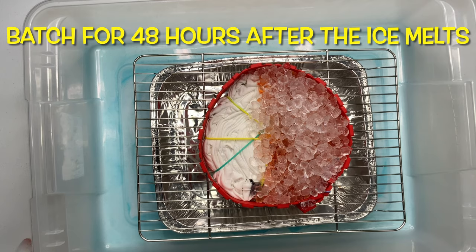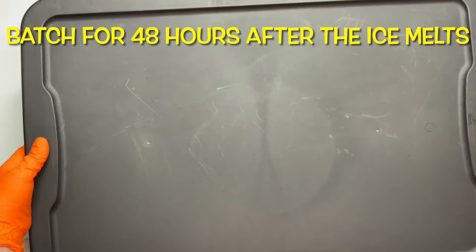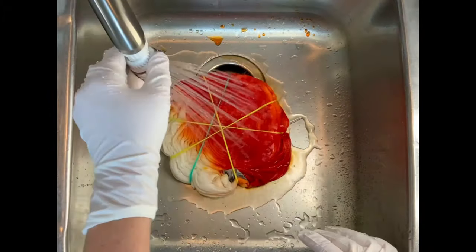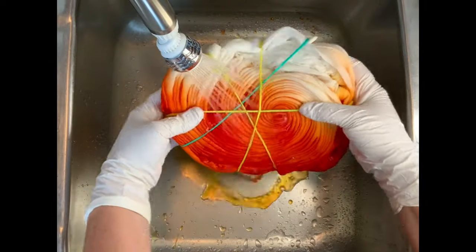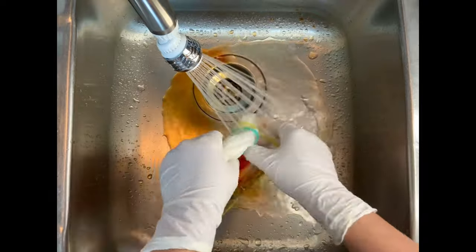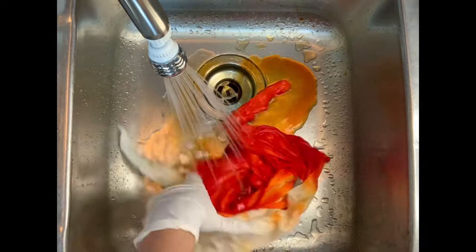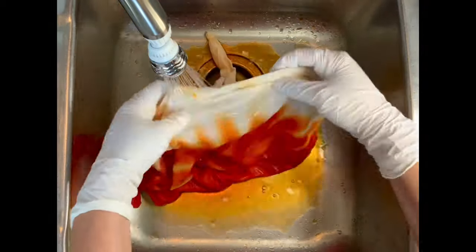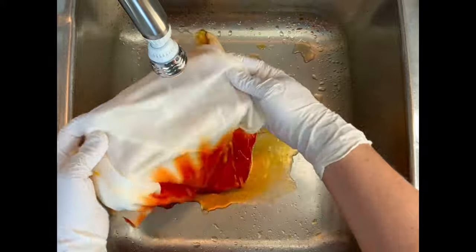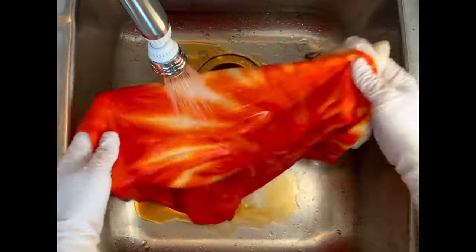Let your project batch for 24 to 48 hours after the ice melts. It's been 48 hours since the ice has melted and now it's time for the rinse out. Start by using cold water to rinse away any soda ash that might still be reacting within the fibers, then gradually increase your water up to hot and rinse until the water runs pretty much clear.